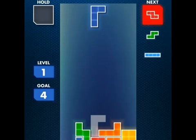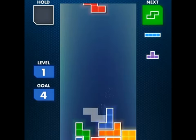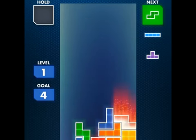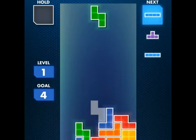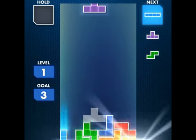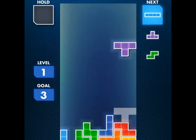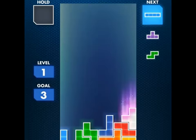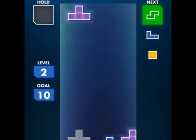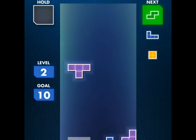I think this is well worth the $2.99 asking price in the App Store. Maybe in the future they will have some updates with different game modes. This is Tetris for the iPad — it is $2.99 in the App Store. It runs very fluently.